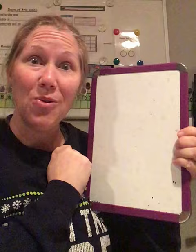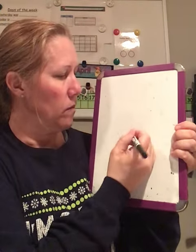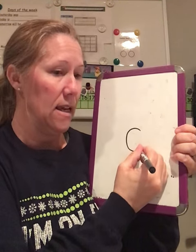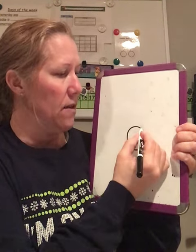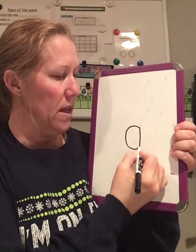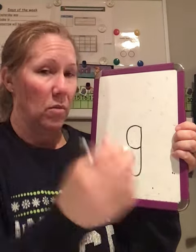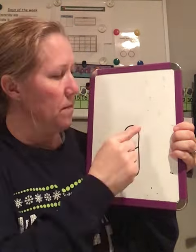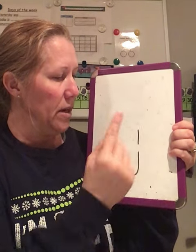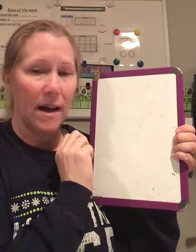Now let's do the lowercase G. Here we go. At the top — Magic C. Then you're going to pick your marker up, back to the top. Big line down and a little curve at the bottom. Markers down, fingers up. Magic C, pick your finger up, big line down and a little curve at the bottom. Good job.